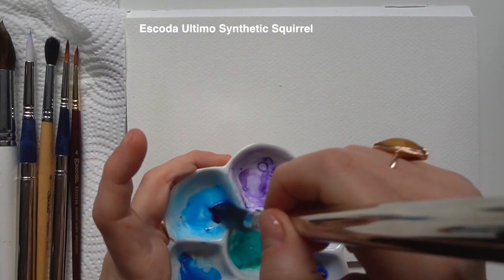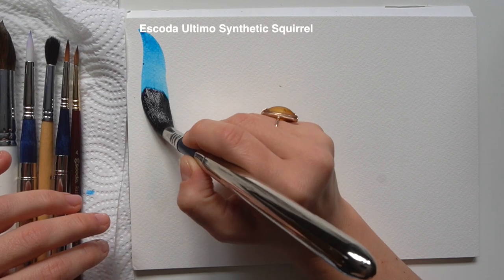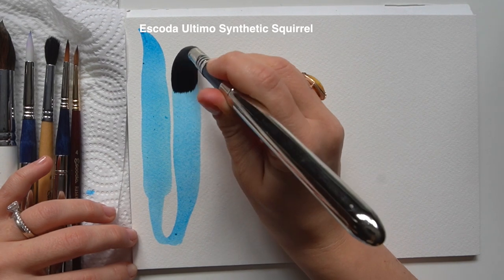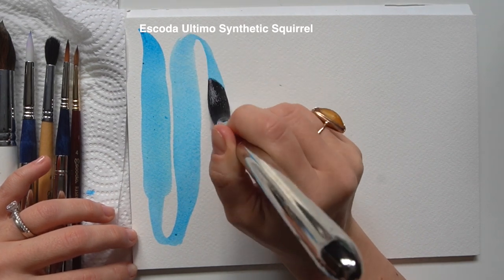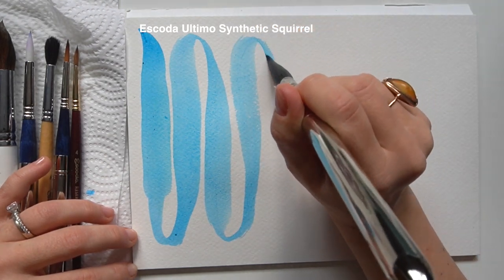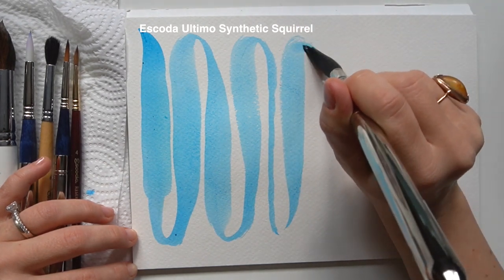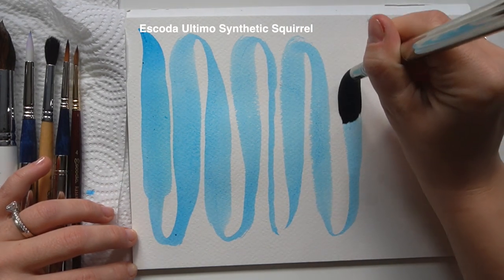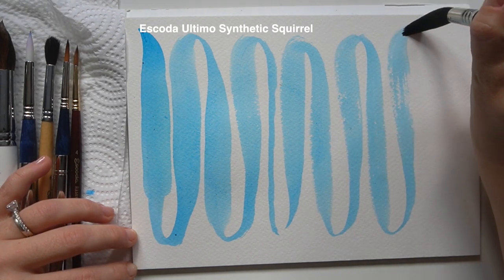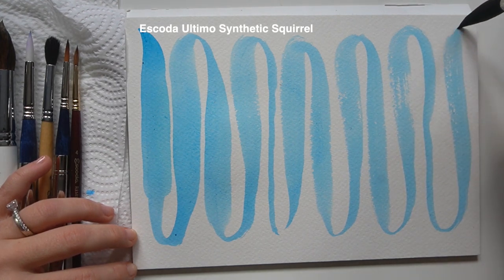Let's test the Ultimo now. I expect it will hold a lot of water as a good synthetic alternative to squirrel should — and as you can see it just goes on and on, very soft. The tip is not very precise but that's expected with a squirrel brush, so it definitely has better water retention than the Perla. For large washes it would probably be a better choice. It's a good performer, mid-range in price — a solid choice if you're more into larger landscapes and loose watercolors.